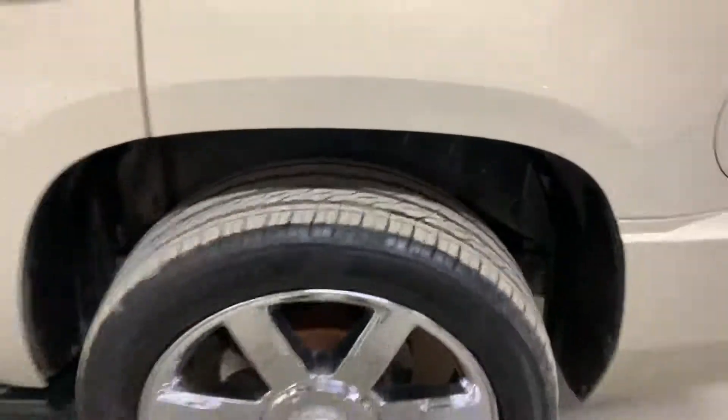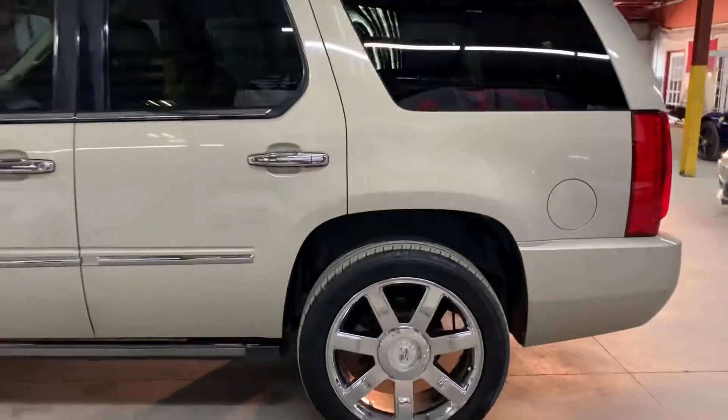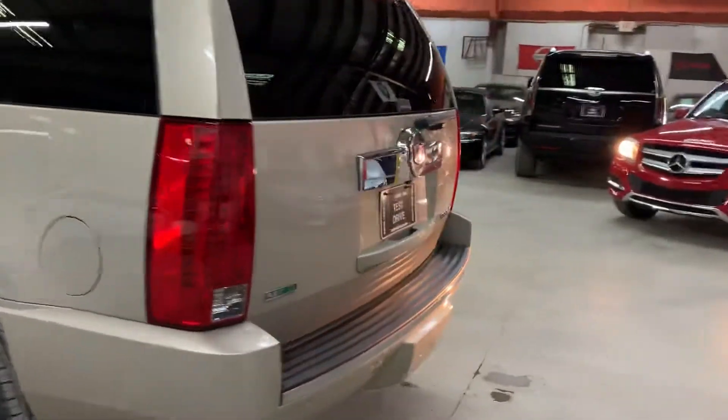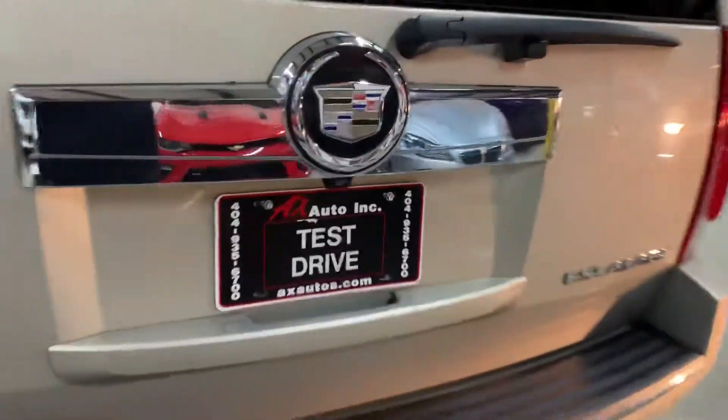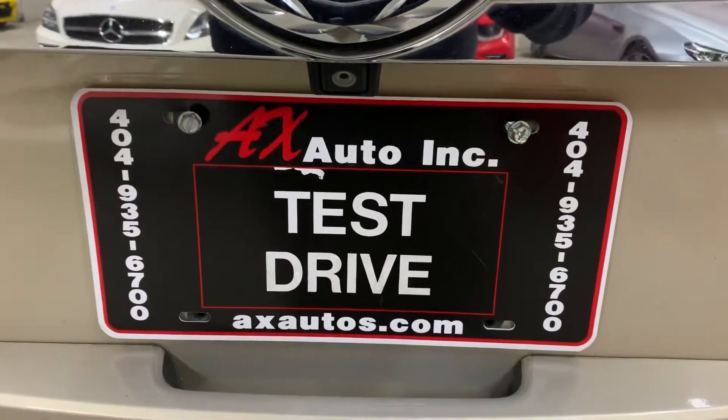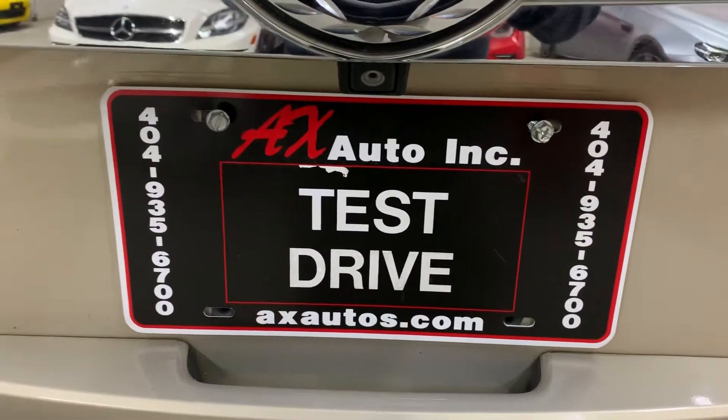This SUV does come with a clean title, so no problems at all. If you have any more questions, you can give us a call at 404-935-6700 or visit our website at axautos.com. Thank you.